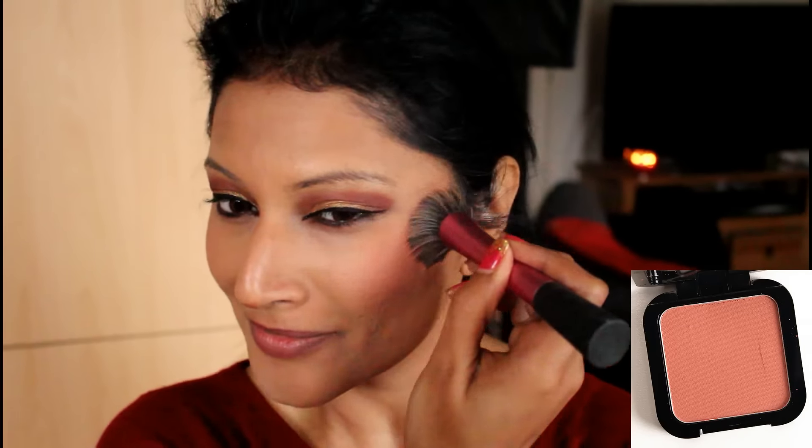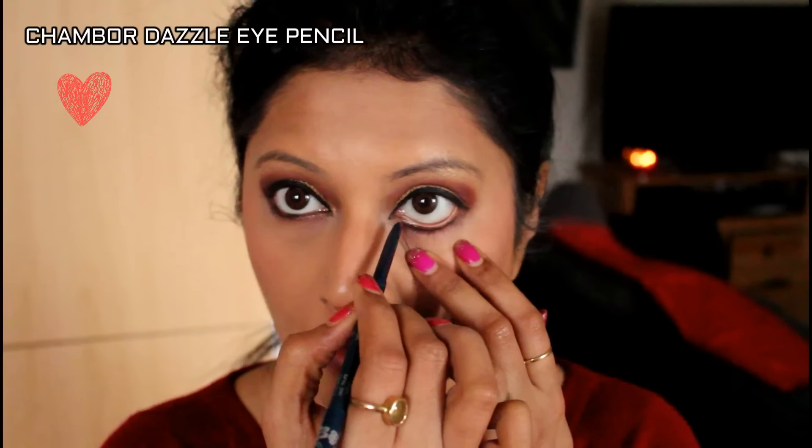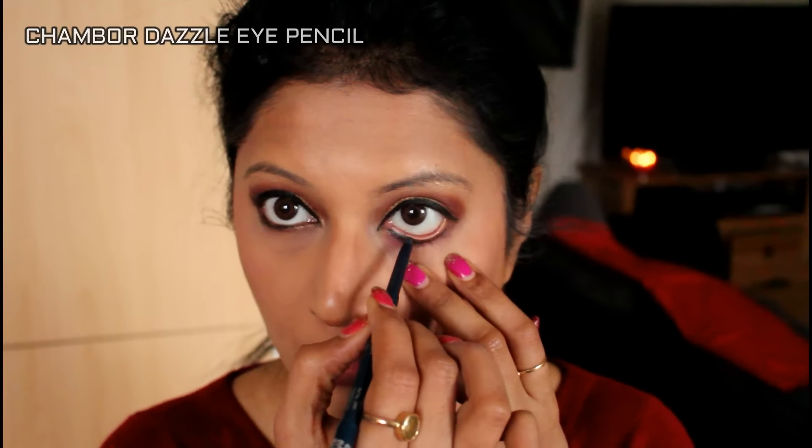Now I'm taking my favorite blush — the Amber one from NYX — and applying it to my cheekbones and the apples of my cheeks. Then I'm taking the Shambo Dazzle Eye Pencil. Guys, I'm in love with this eye pencil — what a beautiful, creamy eye pencil. It's a teal colored pencil.